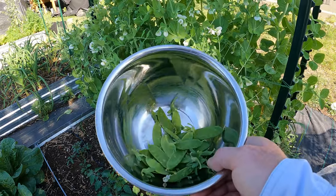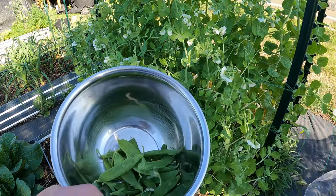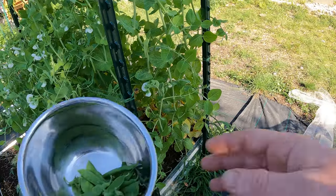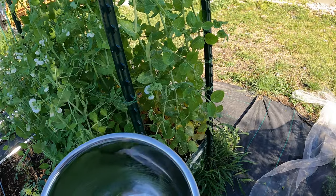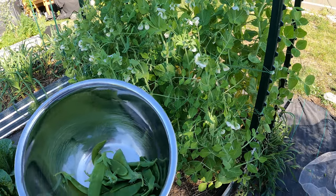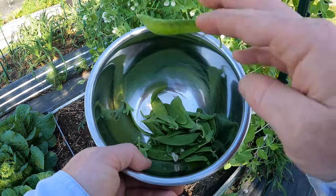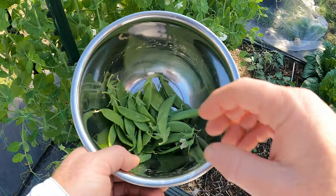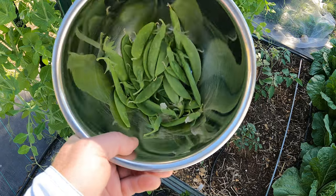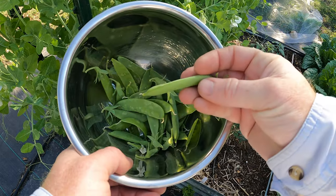A little four-foot section of peas produces quite a bit. If you want more, in another week I'm probably going to get double this amount, maybe more. If you did a ten-foot section, you'd get more than most families can eat in a day — and that's an everyday pick. I spent another couple of minutes looking around and probably got a half dozen more. That's the harvest of the day — a good amount of sugar snap and snow peas, including a couple more larger sugar snaps.